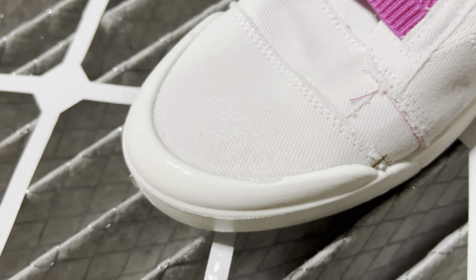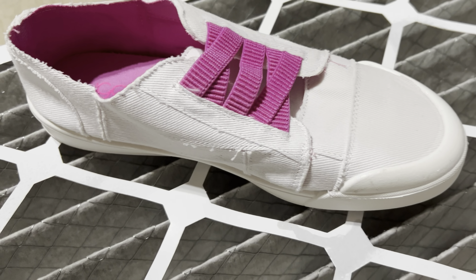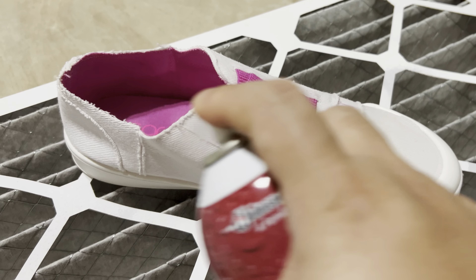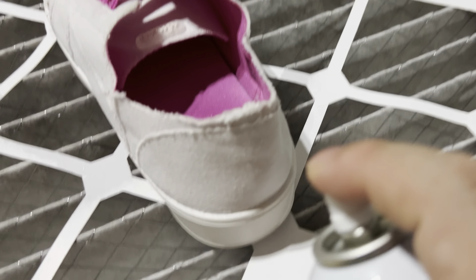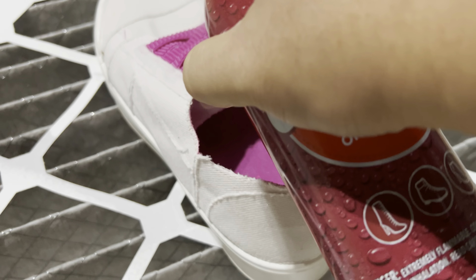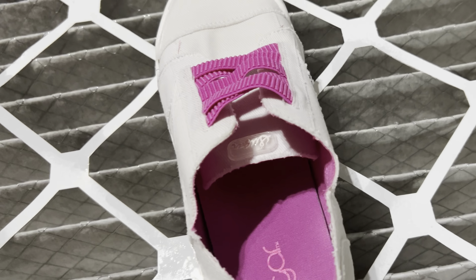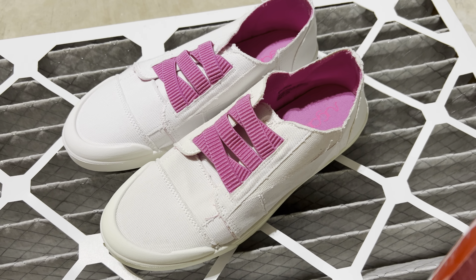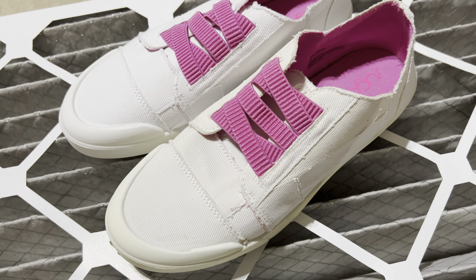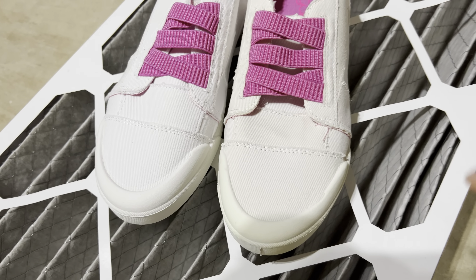The bottle is 10.5 ounces, which is actually bigger than some of the other shoe protectors. The instructions say to make sure your shoes are clean — new shoes are probably best — and then spray a coat over the shoes. Then you want to wait four hours to let it cure a little bit, and then put on another coat so that second coat is going to help make it more durable. I do think that sometimes these coatings wear off after six or seven months, so you might want to reapply, but it should extend the life of your shoe, which is cheaper than buying new shoes.